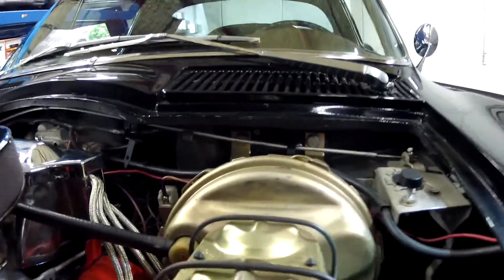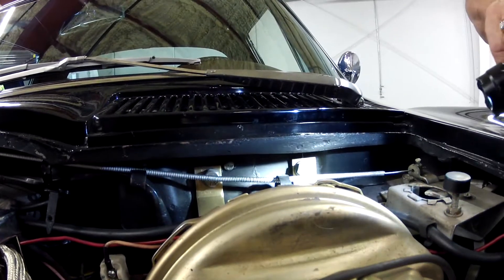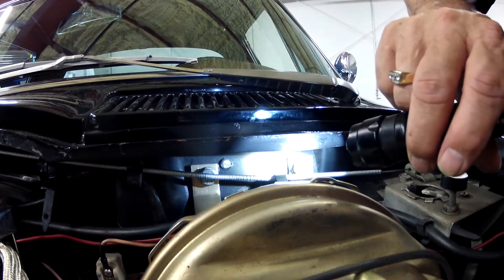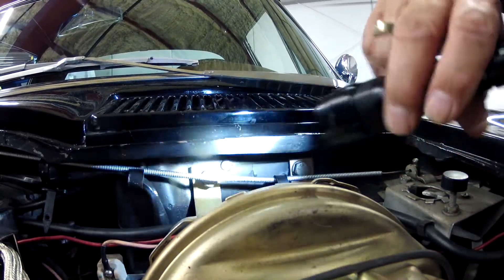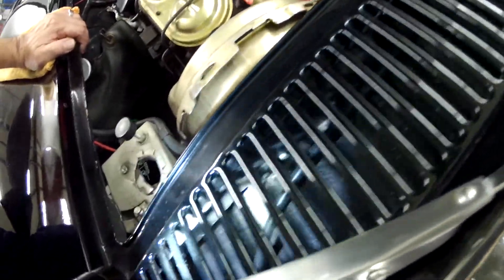We've been told that power brake unit cars originally equipped with power brakes have a riveted retainer. You can see the rivet there holding the retainer, which these two bolts go through. Coming around the back side, you can see the retainer is actually riveted to the body.